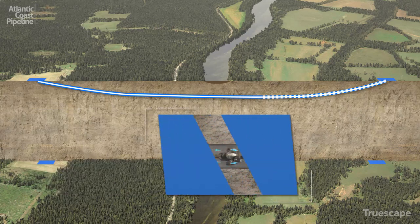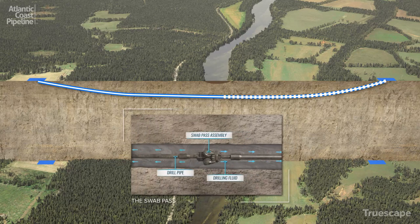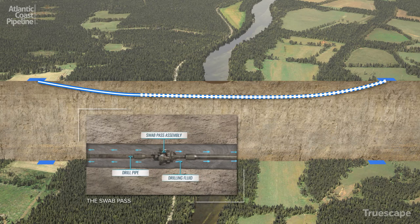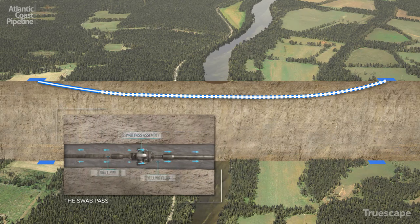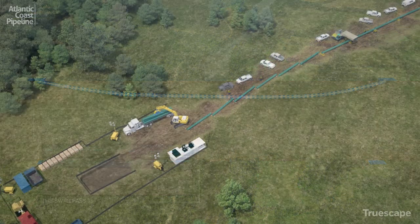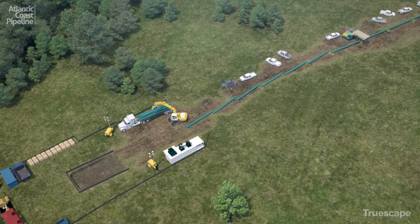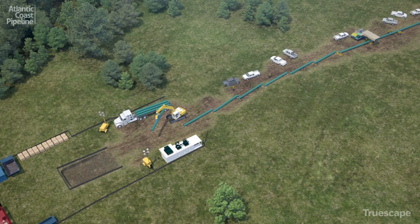Once the reaming passes are complete, a swab pass is then performed to clean the hole and ensure its stability in preparation for receiving the pipeline. While the hole is being prepared, sections of pipe are welded together to form one continuous pipe section at the exit point.